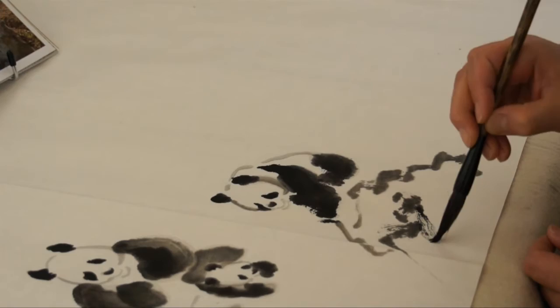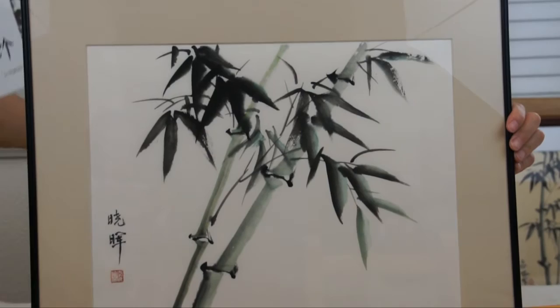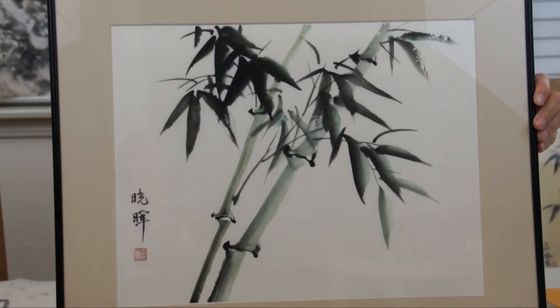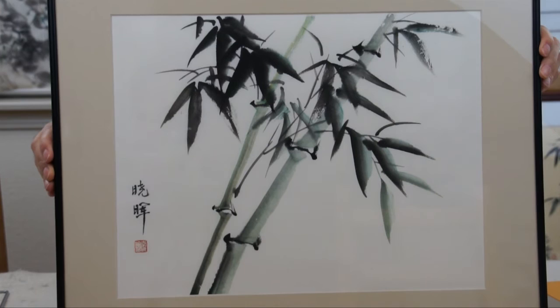This is a painting I did in my class about 20 years ago. You can compare to this hand art — it's the same; I did a demo in the class. You can see I used some green in the leaves and the stem. So I will also show you how to use not only different tones of ink — light and dark ink — but also color with ink.